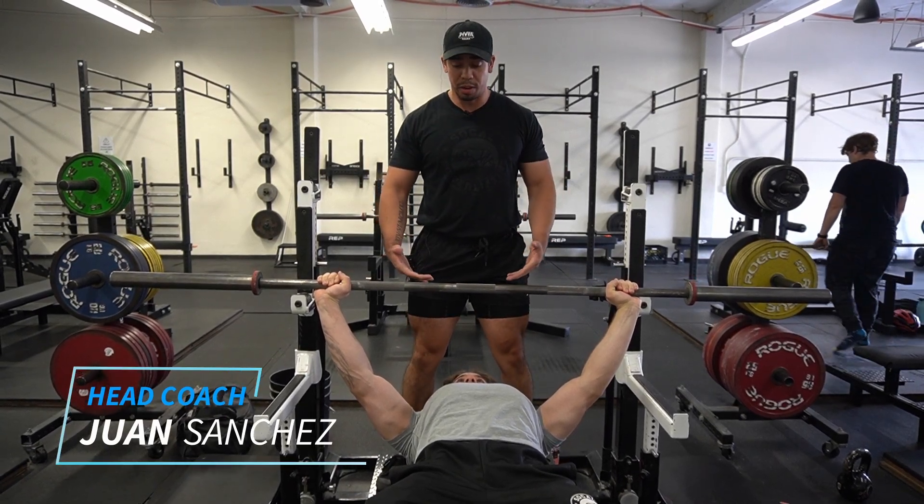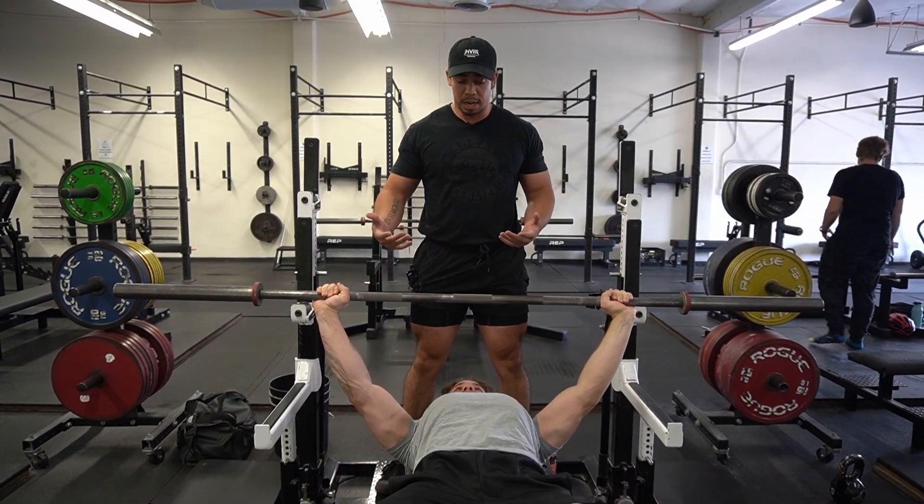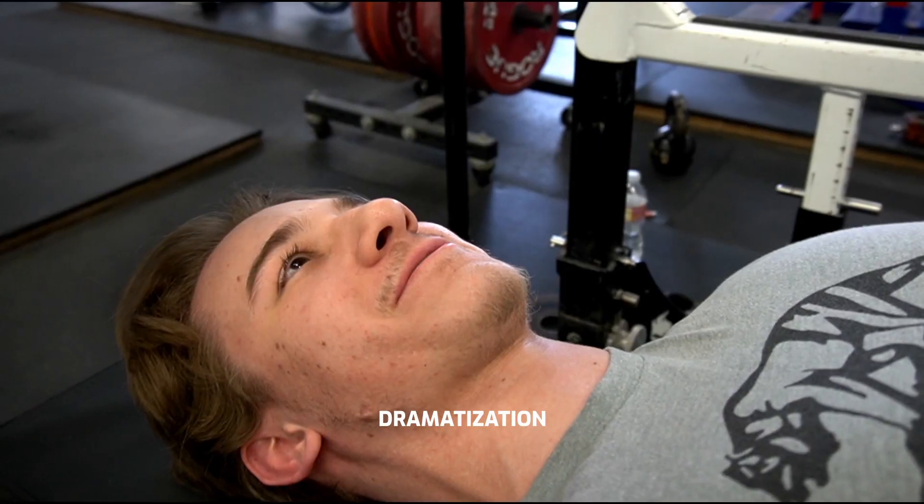What you don't want to do is you don't want to stand here and hover over them. Sometimes that can throw them off or be really, really awkward for the person bench pressing.